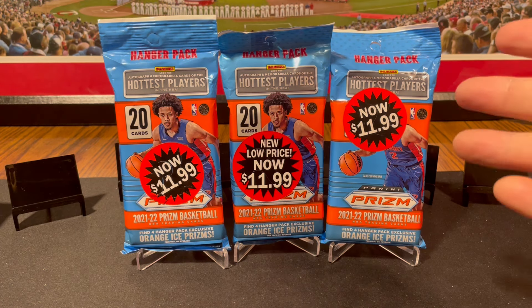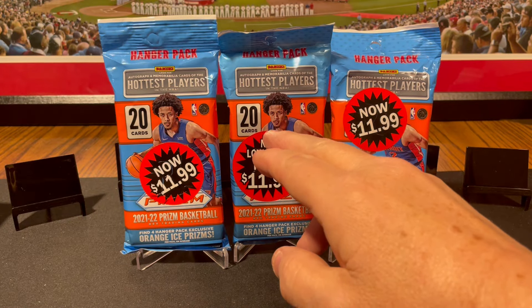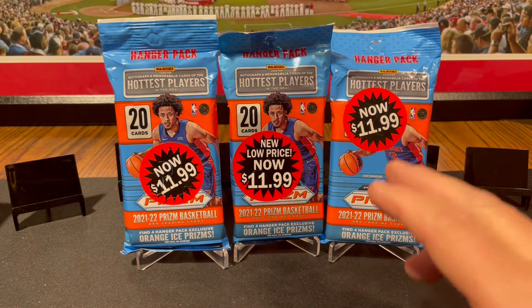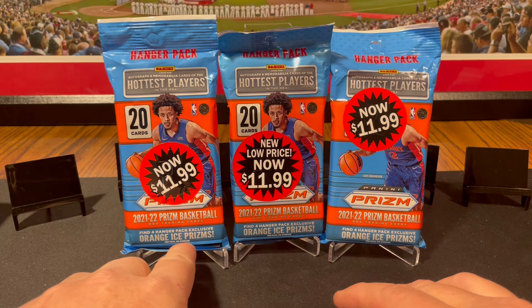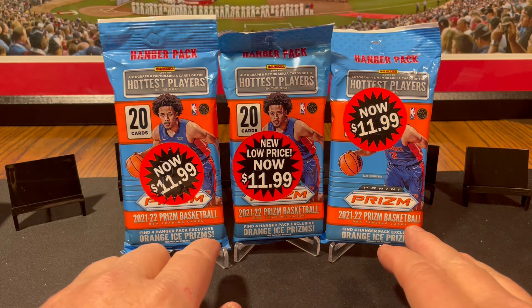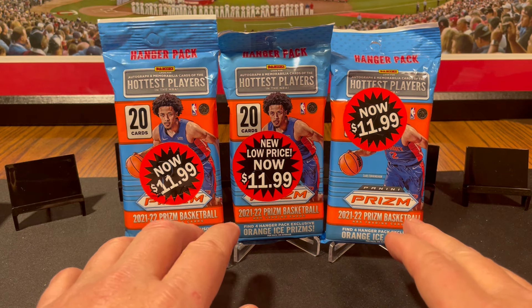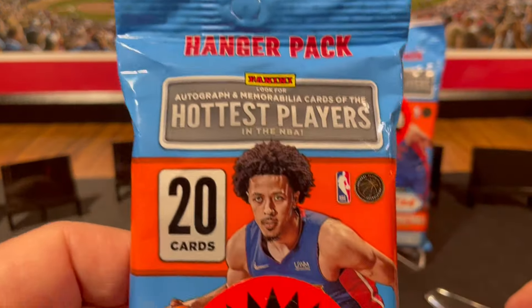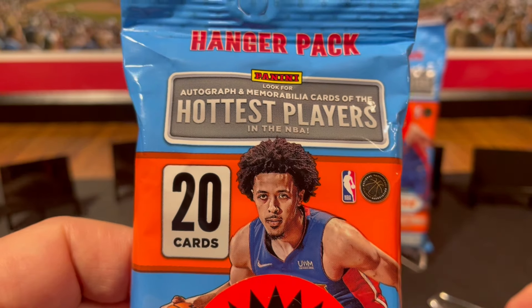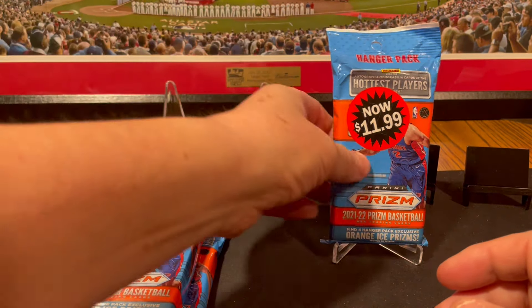Both were $11.99, and I know Walmart had them for about $8 — the ones with the red, white, and blues. But looking closer at these hanger packs, these have 20 cards. The red, white, and blue ones had 12 cards plus three red, white, and blue cards. These have more cards and four orange ice prisms, which are way better looking and more desirable in my opinion. Also, I saw it says autograph and memorabilia cards feature the hottest players in the NBA — though I know getting autos is a long shot. I'm not sure you can even get autos in the red, white, and blue hangers.